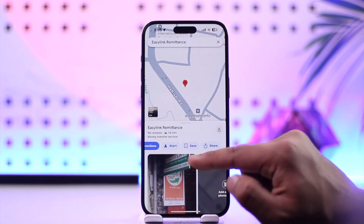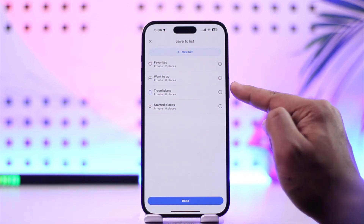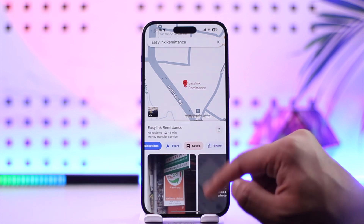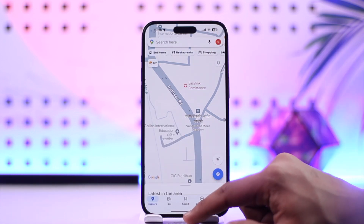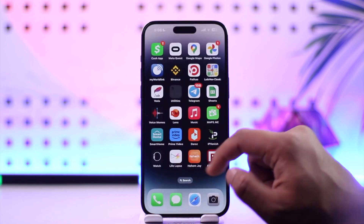You will find options to save the location for future purposes — to your favorites, travel plans, start places, or whatever else you prefer. Then tap the done option to add a marker on that place. That's all it takes to use Google Maps and add a marker on it.